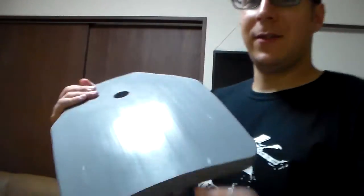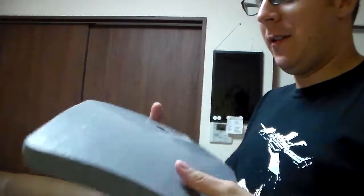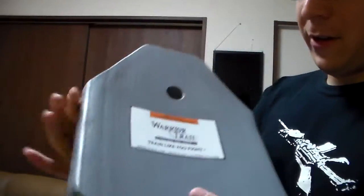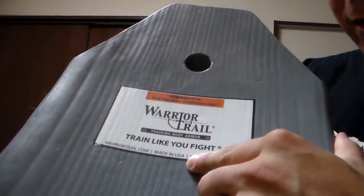The side plate — as you can see — has a fair deal of thickness going here. Solid weight, as much as an actual plate. You have a little Warrior Trail branding. Most important thing, this makes me particularly happy: Made in the USA. Big thing for me, really. I'm a huge fan of it. Wish I could get more things made in the USA, but you get what you can.